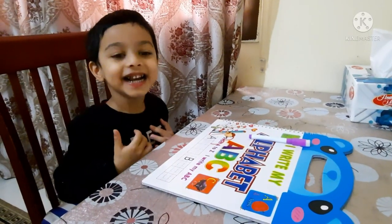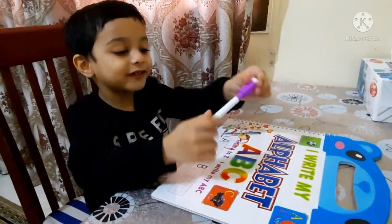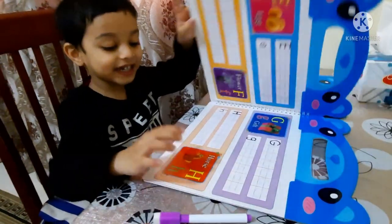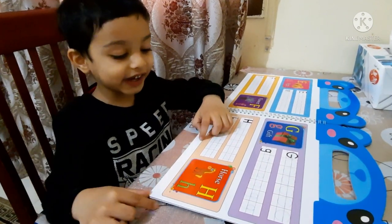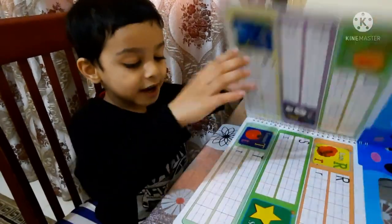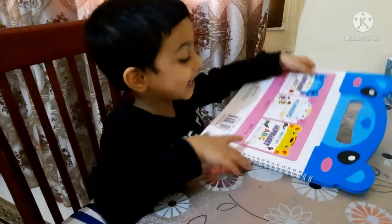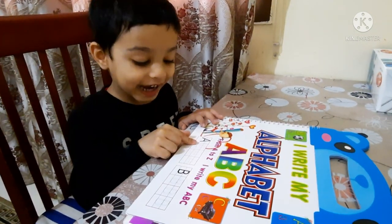Welcome to my channel. Today I am going to show you the marker we use. There are so many pictures here because we use everything. You can get this anywhere you want — you can get a change in one color like this, or you can get a change in all colors like this.